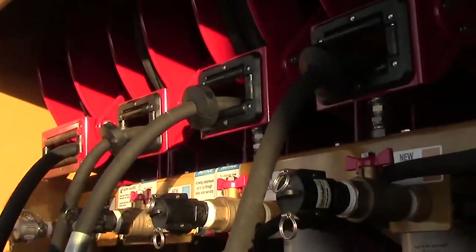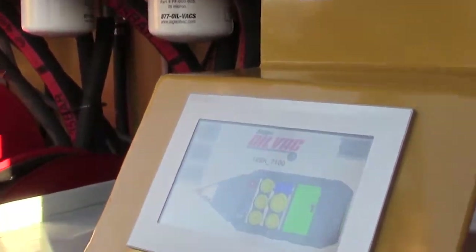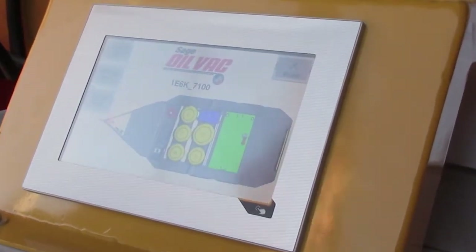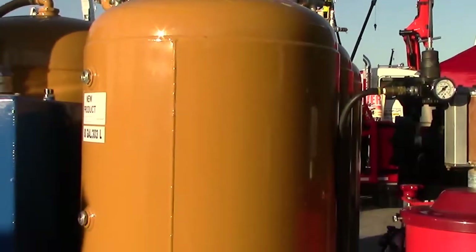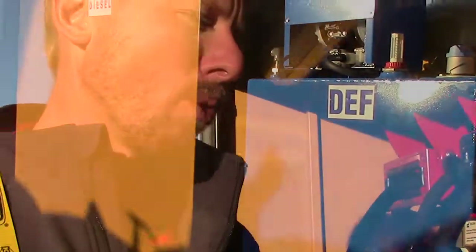The NextLube system also provides the capability for remote monitoring. Supervisors or an office far away from the job site can actually look into the system and see the capacities in the tanks. This gives a lot more control for knowing when to schedule oil deliveries and how to schedule their maintenance crew.